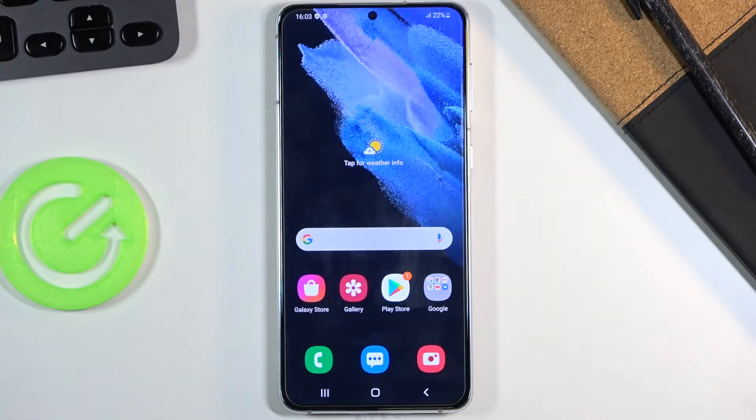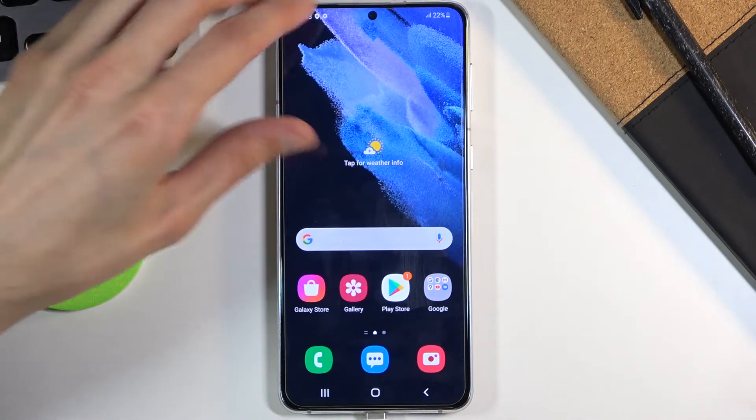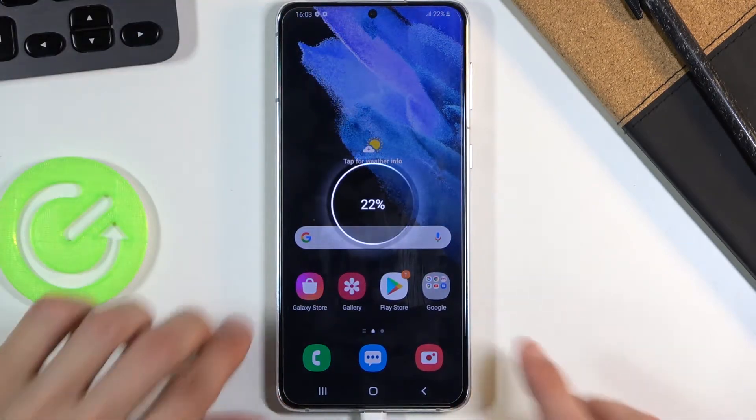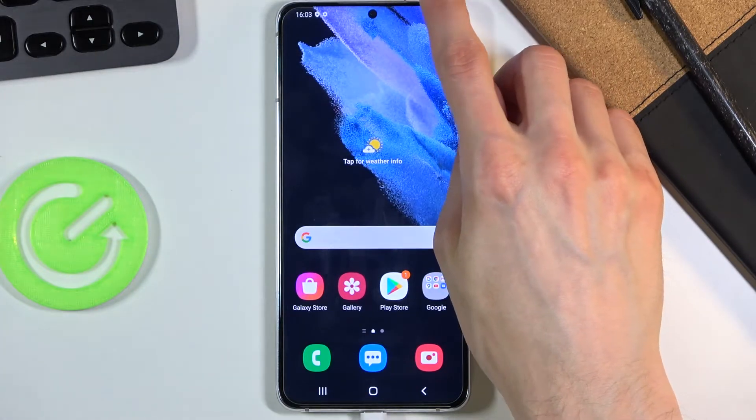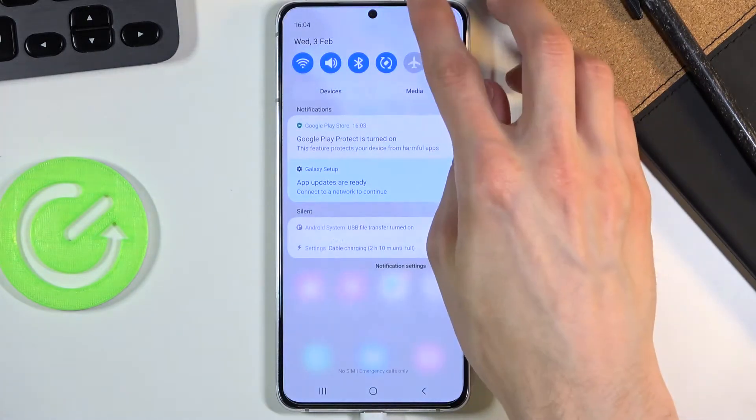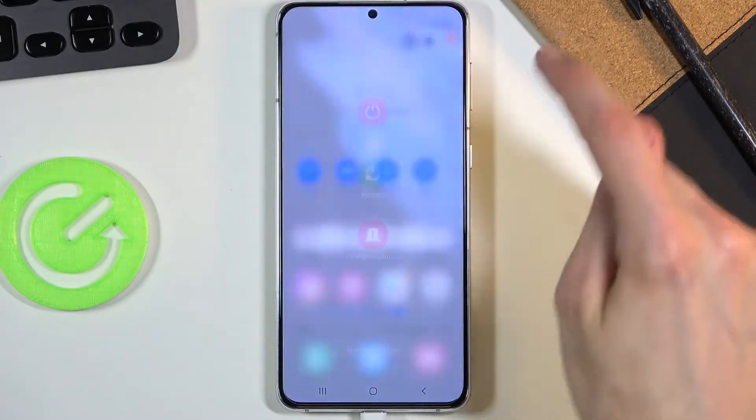Welcome. This is a Samsung Galaxy S21 Plus and today I'll show you how to wipe cache partition on this phone. You will need a cable — plug that cable into your computer and then connect it with the phone. There we go. Now once you connect the cable with the computer and your phone, you want to simply power it off.